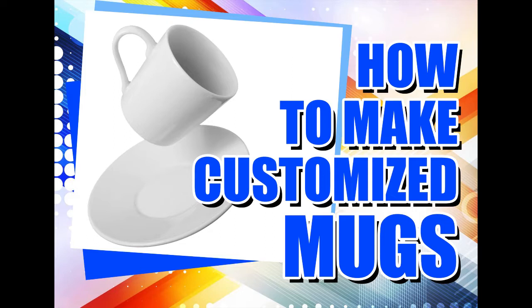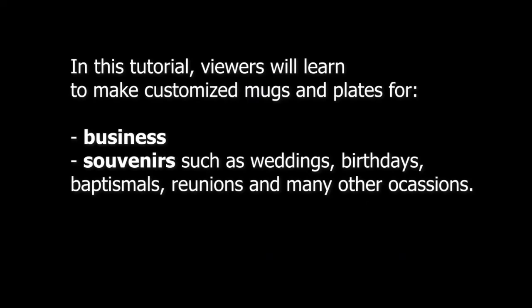Hello everyone, this is Anne Ventura and for today we will be having a tutorial on how to customize mugs or also plates. So let's get started.